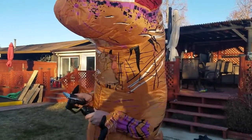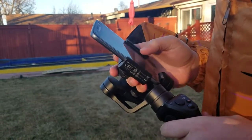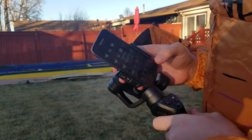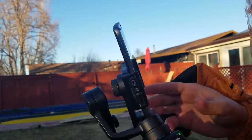I'm going to show you guys how to set it up real quick. It connects to your phone through Bluetooth. So you go to the DJI app, turn that on, and turn on your DJI mount.